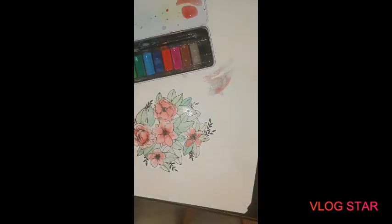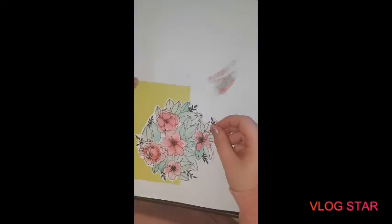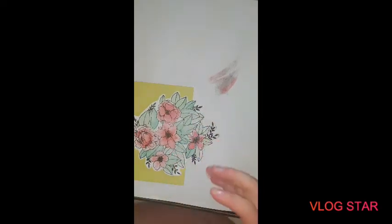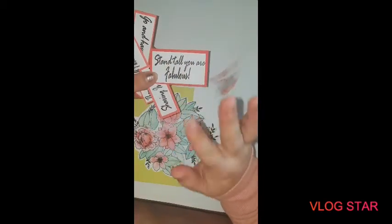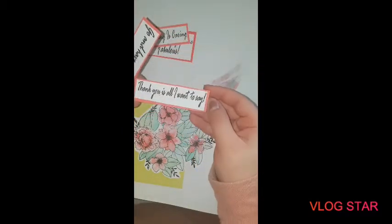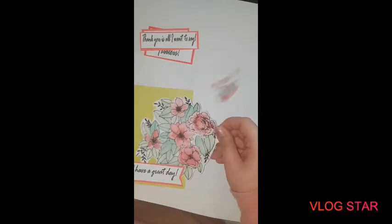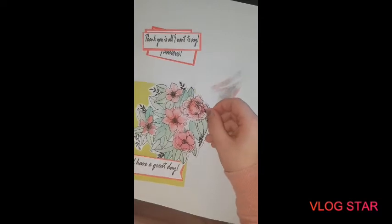I'm going to quickly dry it and then we can stick it on the card - that's watercoloring, simple at its finest. Top tip: always have your wire coming from underneath you and not in front of you - come from behind so the wire is not in the way as you're drying. I've got this cute little greenish color I love. I'm not necessarily going to use all of the stamped image. The reason I've done four is because there are four quotes - I've previously cut them, inked, embossed, and cut them on card: 'Stand tall you are fabulous,' 'Sharing is caring,' 'Thank you is all I want to say,' and 'Go and have a great day.'